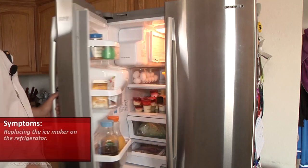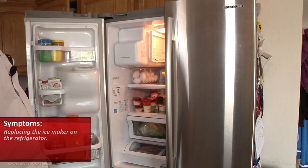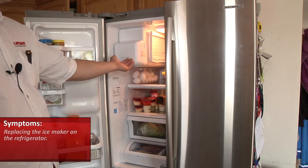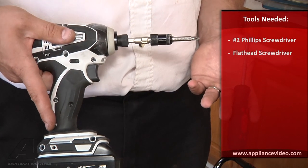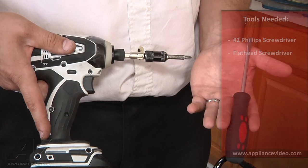The ice maker is located up in the refrigerator section on this one. So first thing we'll have to do is remove the ice bucket. The tools you'll need to complete this repair are a number two Phillips screwdriver, which I incorporate here in my drill, and a flathead screwdriver.